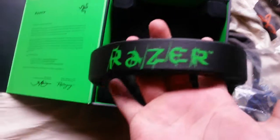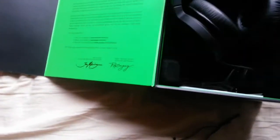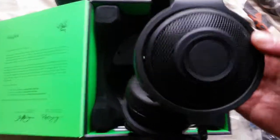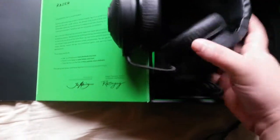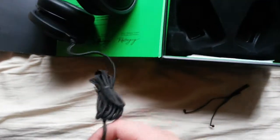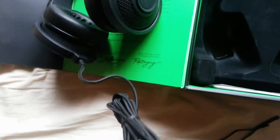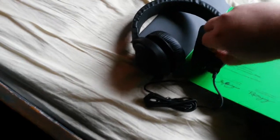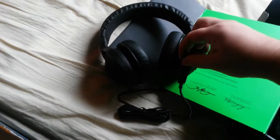Turn it around. Damn, let's see. Okay, just the USB. Oh damn — are you kidding me? That microphone — I don't know if you can see it, but...